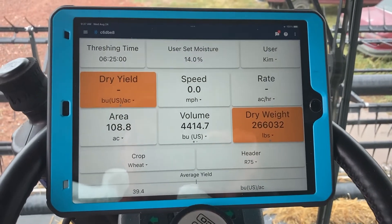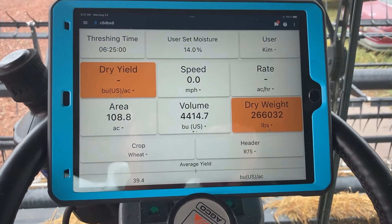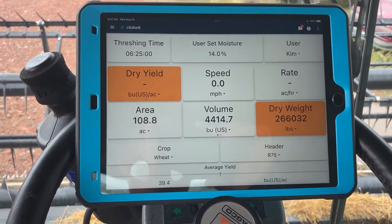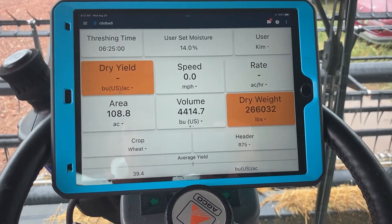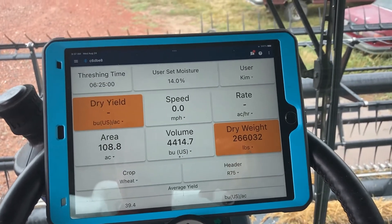Once this information is gathered, it goes to the cloud. At the end of the day, all the machines that are running it will download to the cloud, and then it gets put together and it populates your field — the field view, which we use. That's optional; you don't need to use it, but it works.